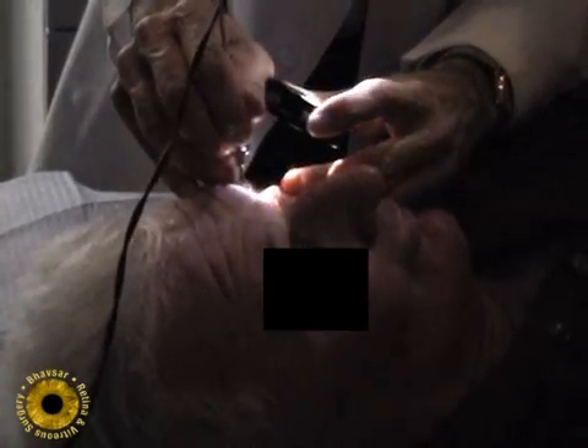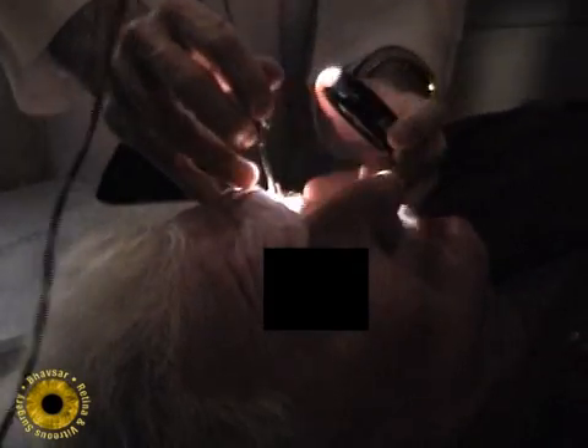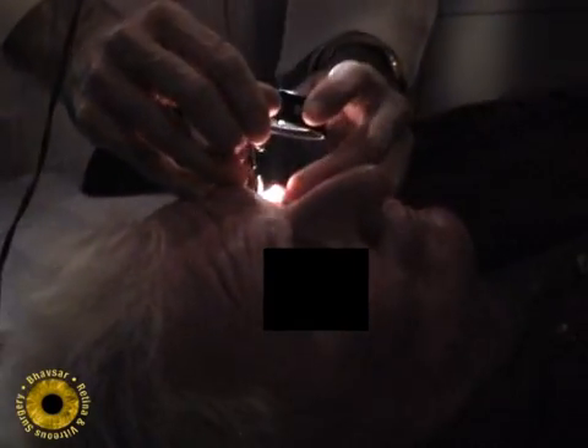The most important part of the pneumatic retinopexy procedure is careful evaluation and education of the patient. The eye evaluation should include indirect ophthalmoscopy with scleral depression to find the causative tears and also to look for other tears that might cause the operation to fail.